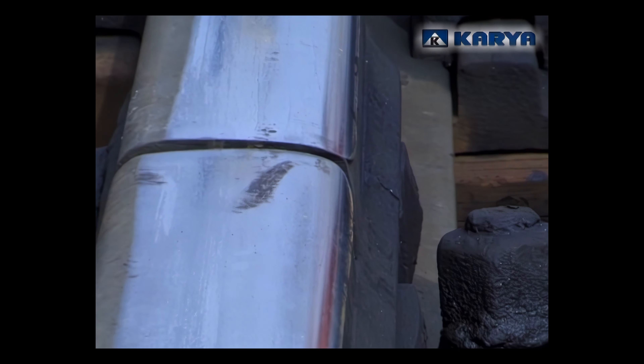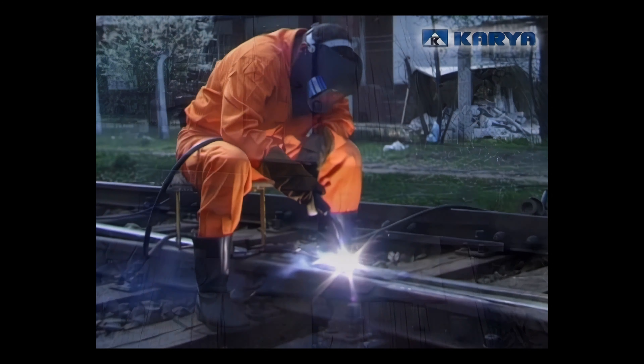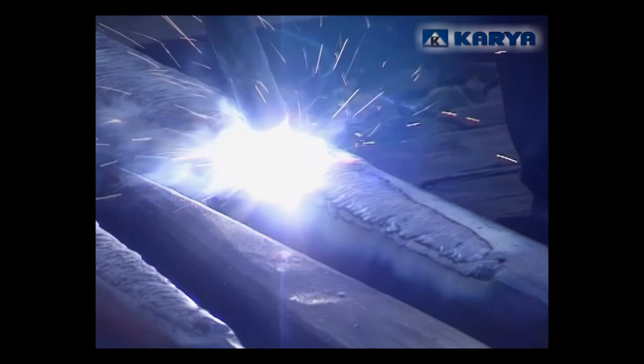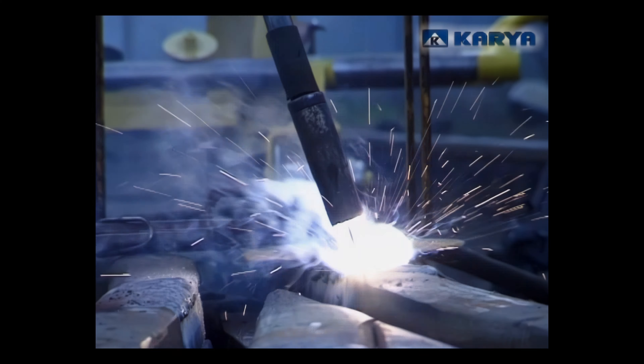Replacing a defective element with a new one is not always the best and only solution. Regeneration through surfacing by welding is sometimes equally effective and in many cases even more rational. Surfacing by welding is the process of laying a layer of melted metal on a metal object with the simultaneous melting of the base.